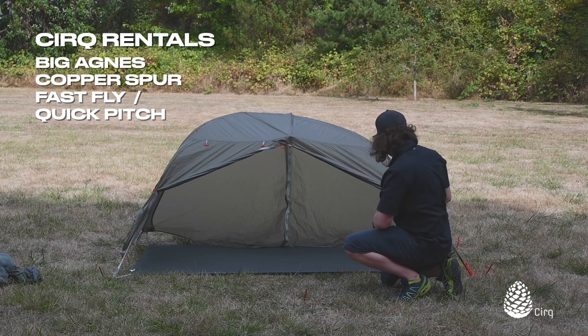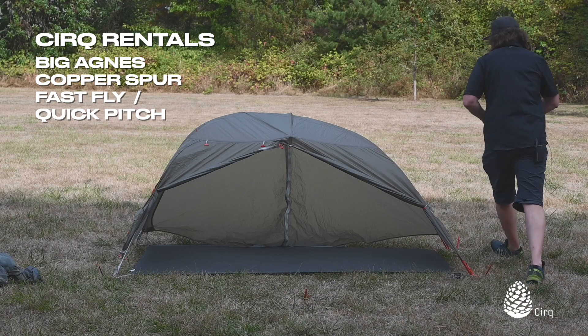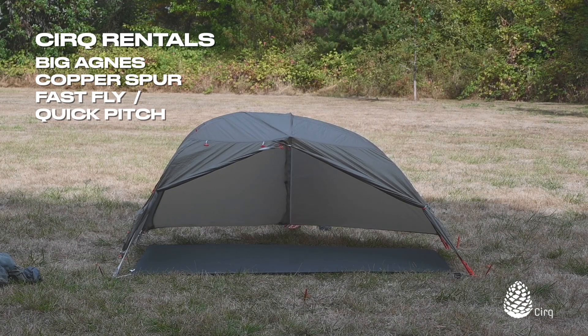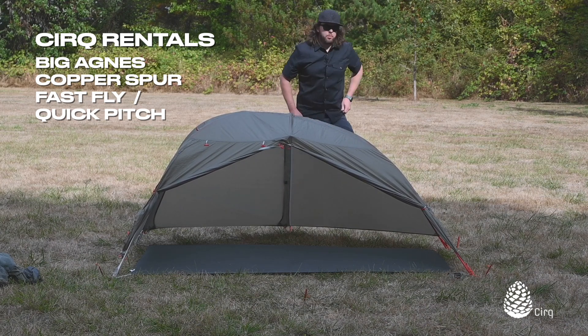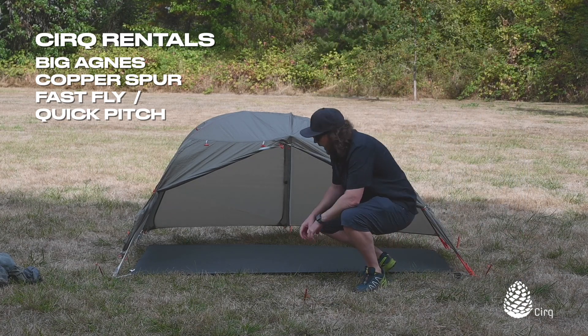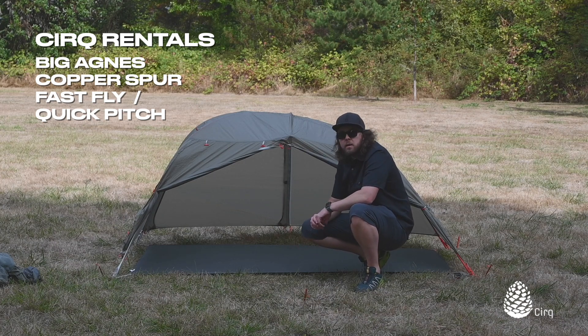Just to show you the full quick pitch, go ahead and stake out this back door as well so you can see the full amount of space. That gives you a really nice roomy protected area to go ahead and store your gear. And then you can of course go in here after the fact and connect the tent body from the inside, keeping all of your gear as dry as possible.